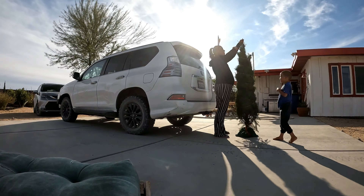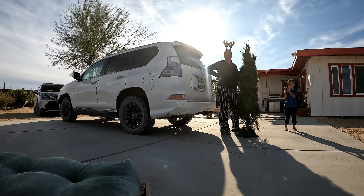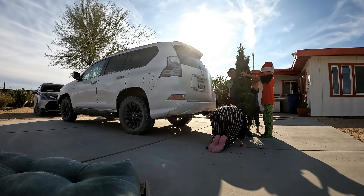The bottom line here is about a six to eight footer is reasonable. You could probably do more if you bend a tree here or there or mess around with the seats, but it can definitely be done. If you found this video helpful, please remember to like and subscribe. Thank you and have a great day.